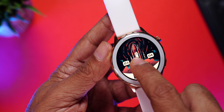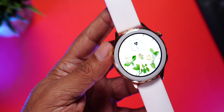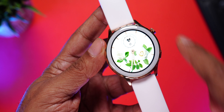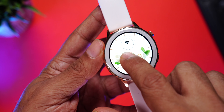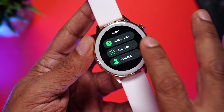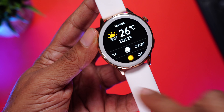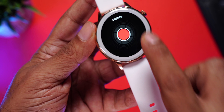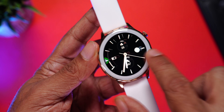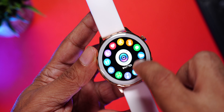Let me change the watch face and show you — look at that, it looks perfect on this cream and golden color watch. It blends in so well you can barely even see the black bezels. Let's change one more — absolutely loving it. The interface is really smooth. You get phone calling on board, daily activity tracking, health tracking, weather, camera shutter, music control. Check out the colors and the smoothness — it feels so premium. Here's the grid style menu, which is really fun to use, and it also has vibration feedback.